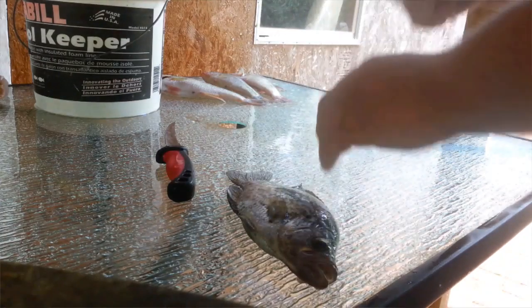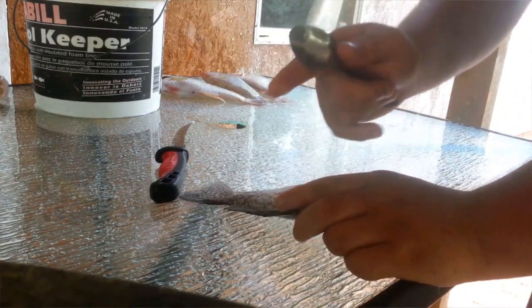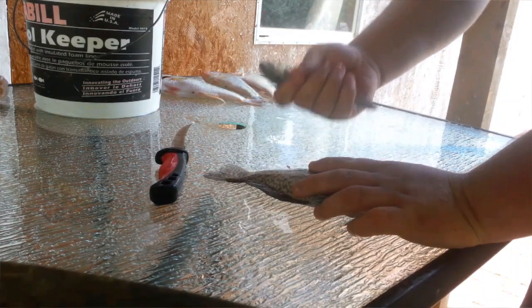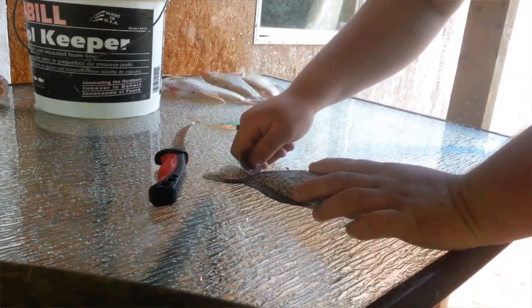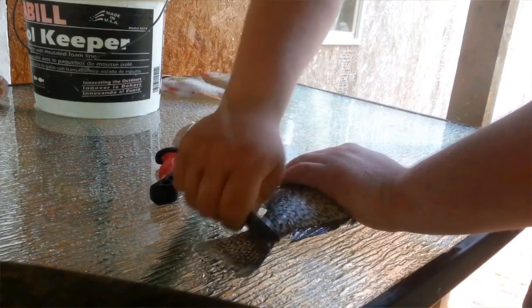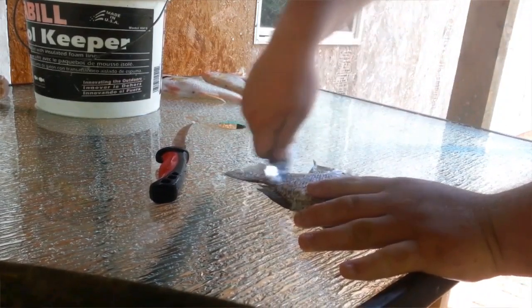I suggest a plain spoon — you don't need to waste any fancy spoons. The first thing you want to start with: get your spoon and feel the scales on the fish. That's step one — get rid of the scales. Take the spoon, hold it tightly, and watch out for the fins. You go the opposite direction of the scales to scrape them off.